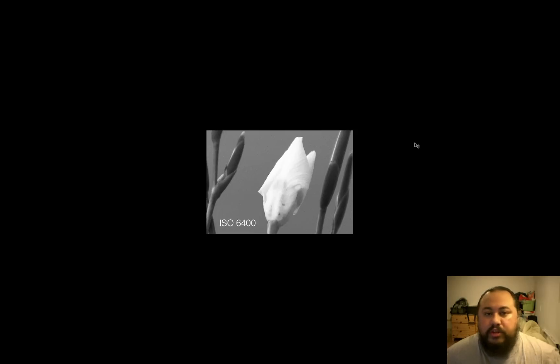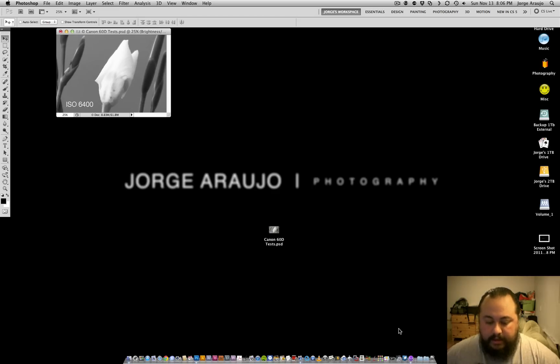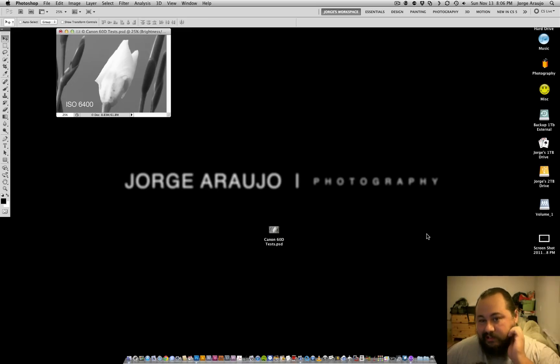I'm shooting at ISO 3200 and 6400 all the time. ISO 1600 is one of my favorites, and 800 as well — obviously because of the grain pattern. Let me see if I can find a picture of my dog that I shot at 3200 to show you a real-world example.